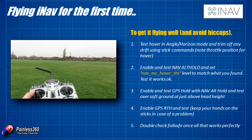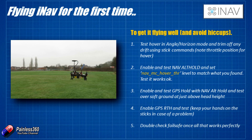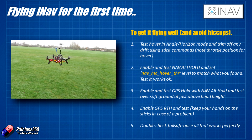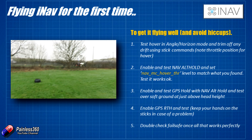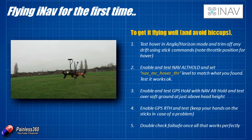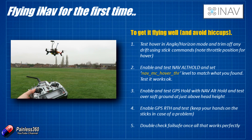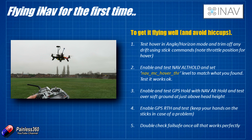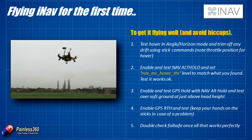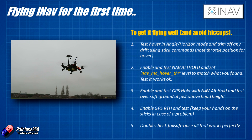The first thing to do, just like any model, is go out to the field and try a test hover. Try it in angle or horizon mode — blip the throttle, make sure it rises evenly and everything is working fine. If there is any drift, trim that out using the board alignment tools in the GUI or the stick combinations in the iNav manual. Once the six-axis accelerometer calibration was done on ours, it was pretty spot on. While flying, also make a note of the throttle position for hover, as we'll use that in the next step.